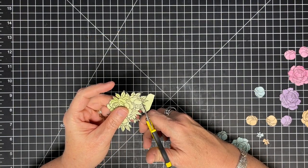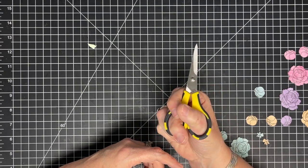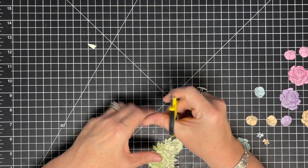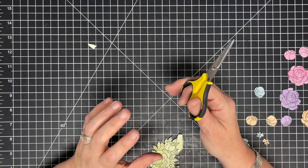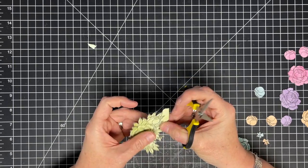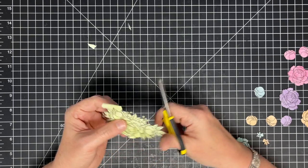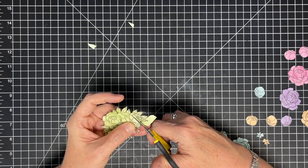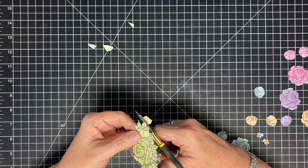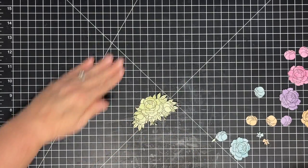I just realized something that might be a fussy cutting tip. I put my fingers all the way into my scissors — really far — and I'm holding them really firm. I've never realized I do that. I don't hold scissors like this normally because I'm an ex-hairdresser — hairdressers hold scissors with a pinky rest — but I've literally got my hand sunk in here so far for stability. I think it makes my scissors almost like an extension of my hand. Maybe that's a tip for stability.